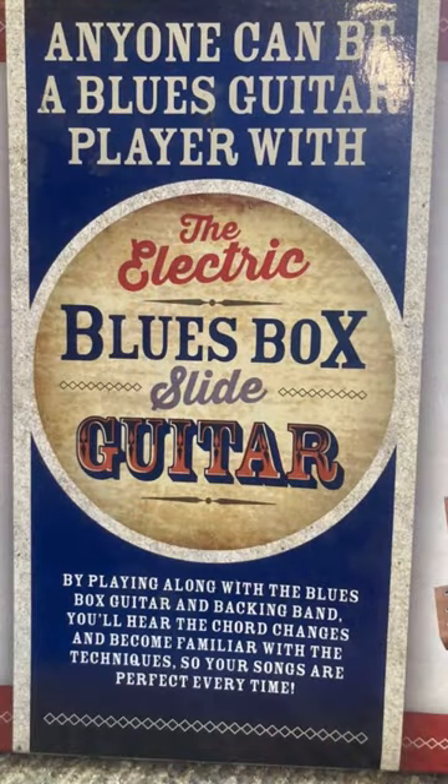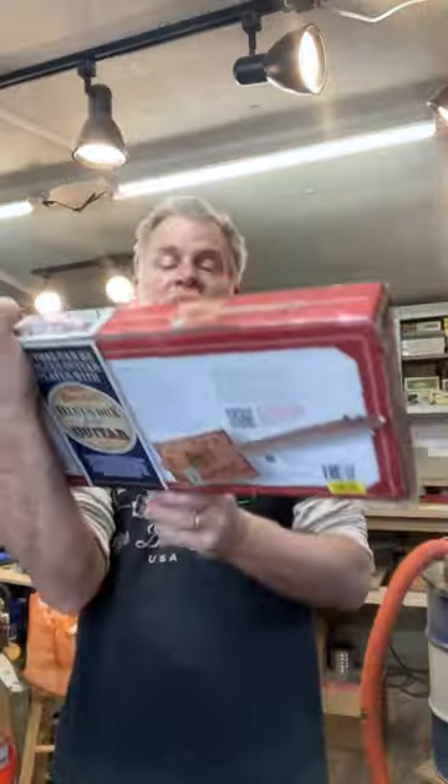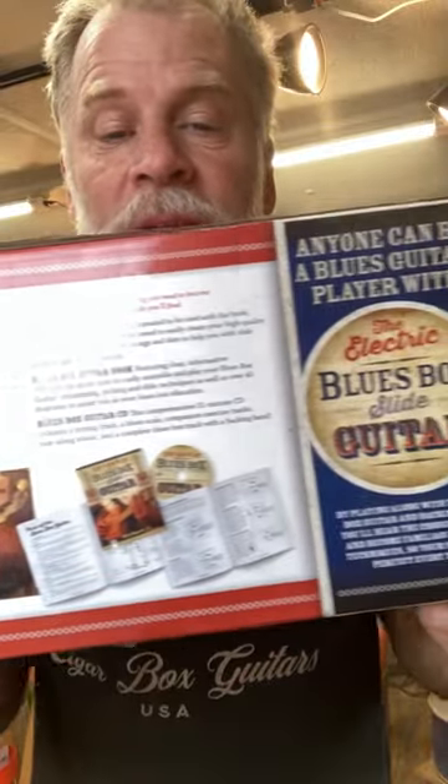These are actually pretty cool. They're fun to put together, they're great for kids, they're great for young adults — shoot, they're great for anybody.